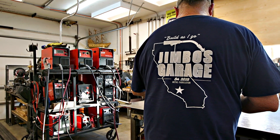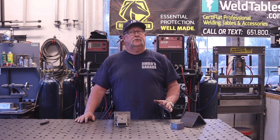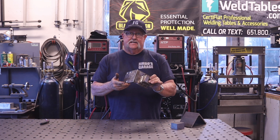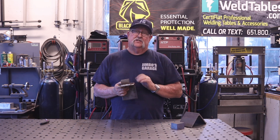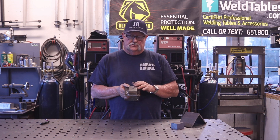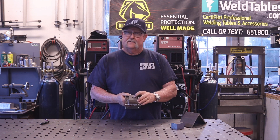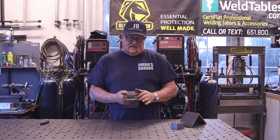Welcome to Jimbo's Garage. I've got a pretty good size fabrication job that came into the shop this week. Basically I have to make 100 of these, which consists of some 5/16 thick by 5 inch angle iron and some solid cold rolled bar stock that's inch and a half by two and a half by two. We've drilled and countersunk holes on both sides of the angle iron, and I've got a half by 13 drilled and tapped hole in the center of the cold rolled bar stock.